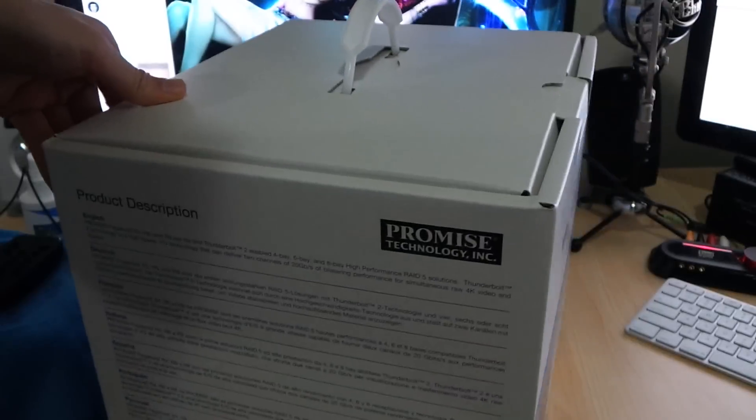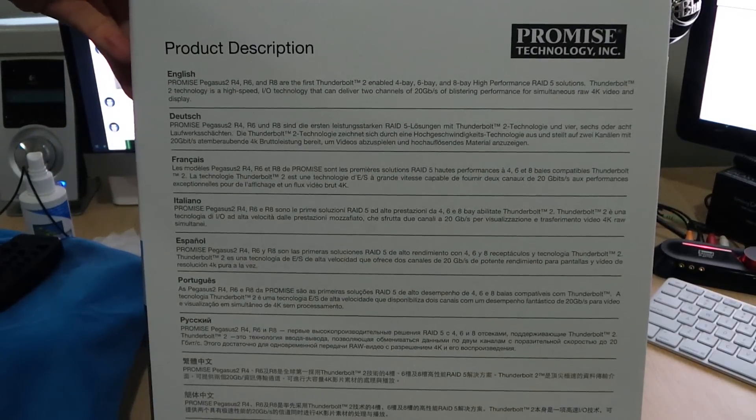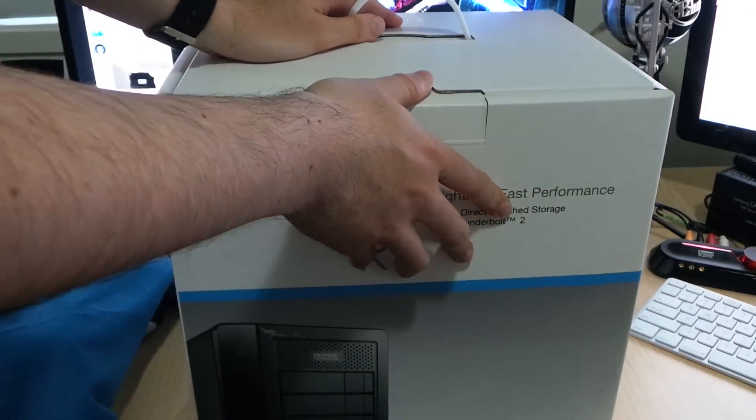We've got the product description from Promise here. Let's take a look in the box and see what we've got.